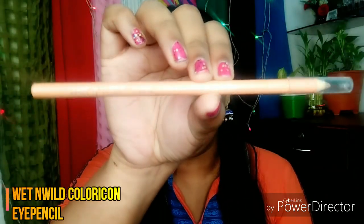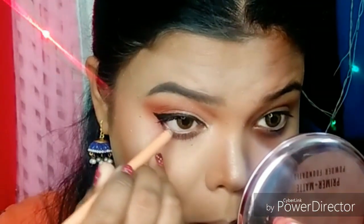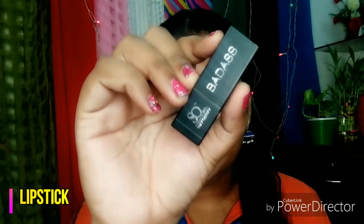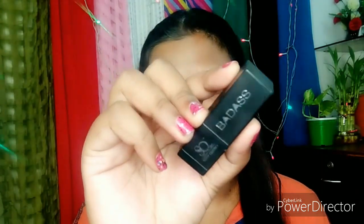Next, I am going to use Wet n Wild's Color Icon Eyeliner Pencil. The shade number is Calling Your Buff — it is a rose natural nude kind of shade. By using this, your eyes look bigger. For lipstick, I am using a Bullet Lipstick in shade number 11, Consequence of Lusty Affair.